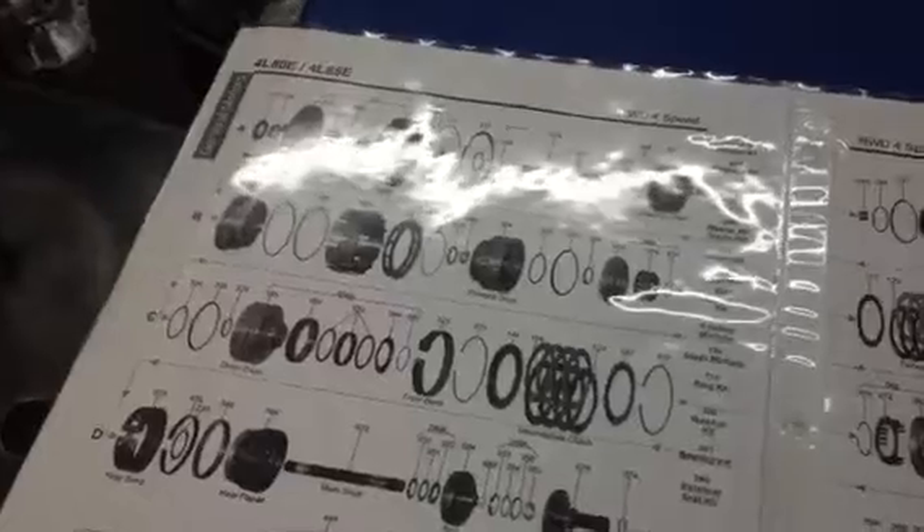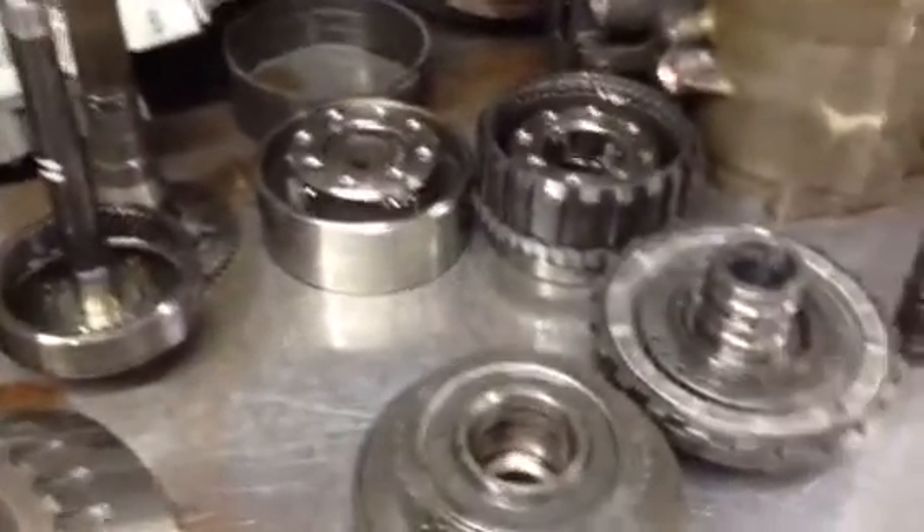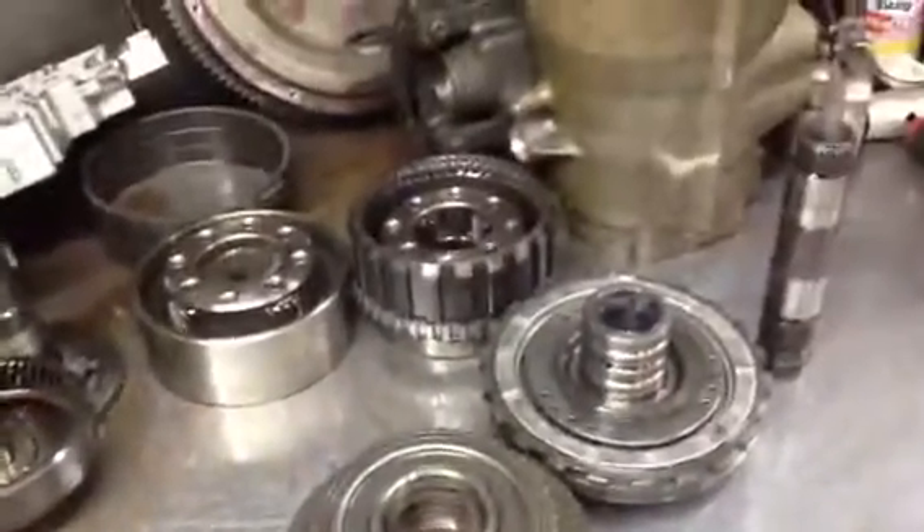Once these transmissions are rebuilt, they're very, very reliable. In addition to the normal changes that we make to them, we put some additional control modifications that address some over-pressure conditions that can damage internal hard parts and actually hydraulically blow apart drums. Once they're done, they're a pretty reliable transmission. This transmission is able to be rebuilt, and even though we have these additional hard parts, it's still a savings compared to what a remanufactured unit would be from the dealer.